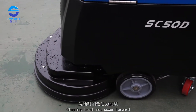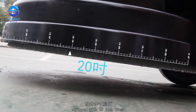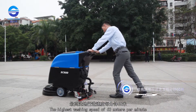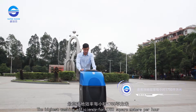The cleaning brush is set with power forward, walking lightly when cleaning the floor and can be adjusted at will. Equipped with a 20-inch brush, a cleaning width of 510 mm, the highest washing speed of 60 meters per minute, and the highest washing efficiency of 1,750 square meters per hour.